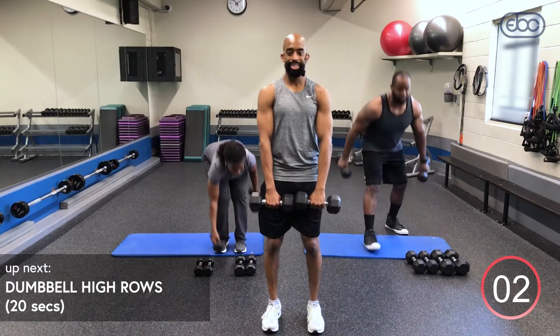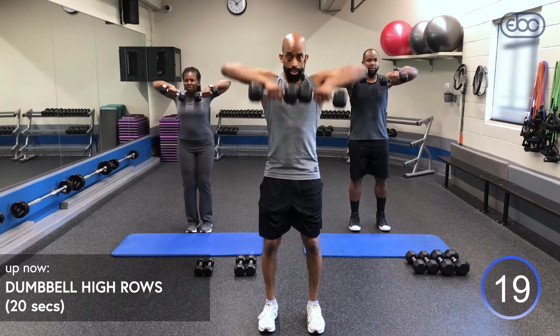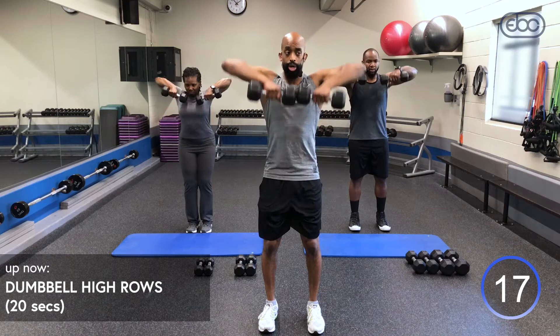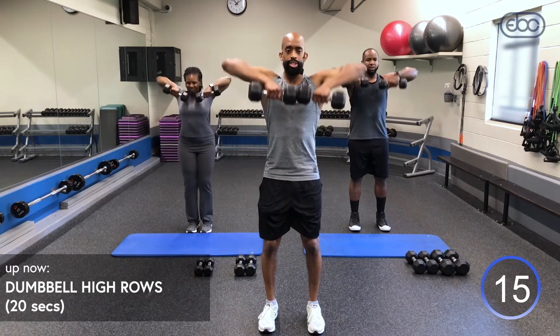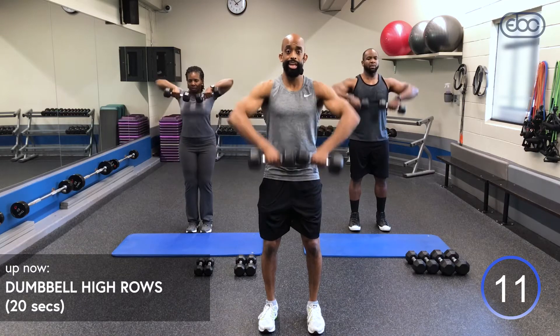Round one, and go — 20 seconds. Make sure your chin is down, drive up with your elbows, somewhere between your chest and your chin. Tuck that pelvic, bend those knees. Inhale down, exhale up. If you start to fatigue, you can also do one arm at a time.